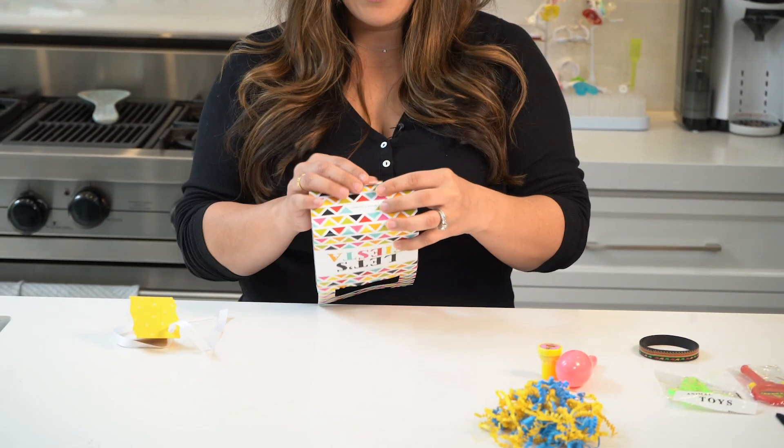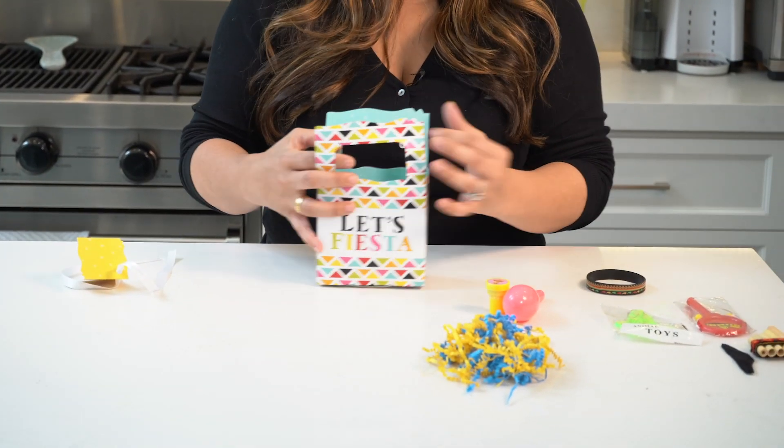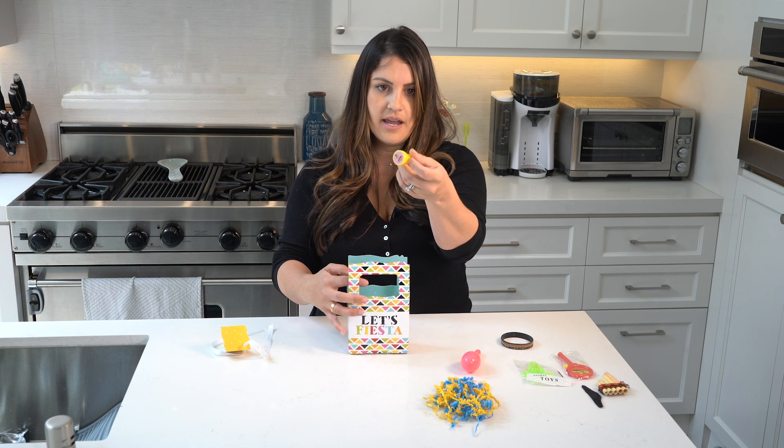It came with these little tags and that ribbon. So once I tie it all together, it'll look really, really cute. I did a little hand stamp.